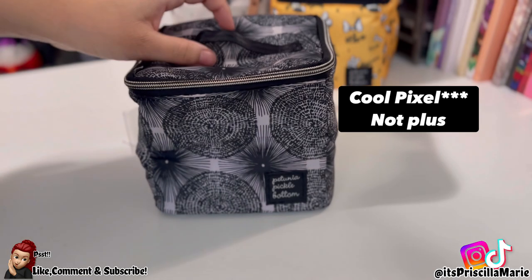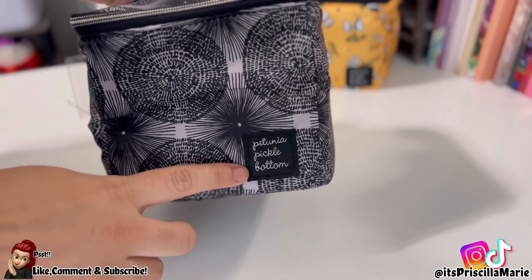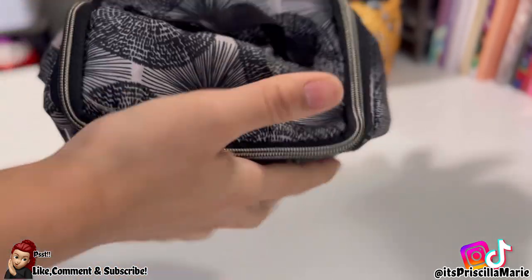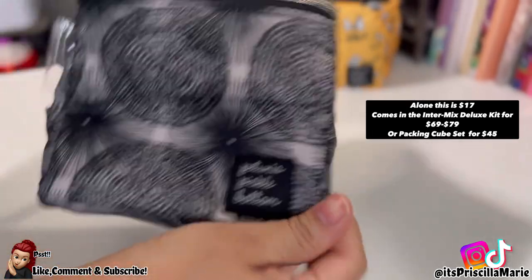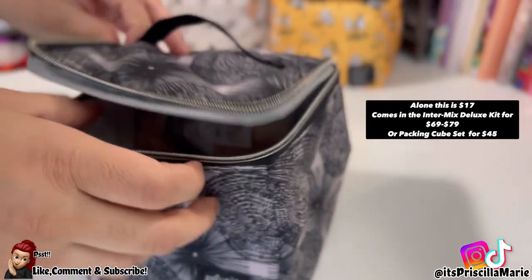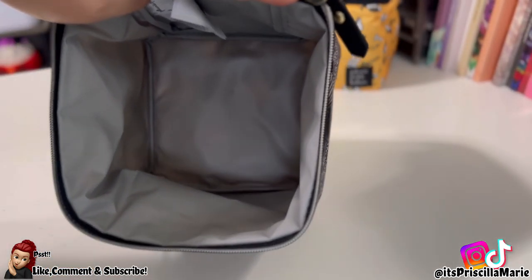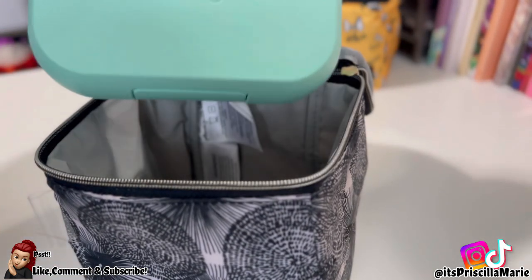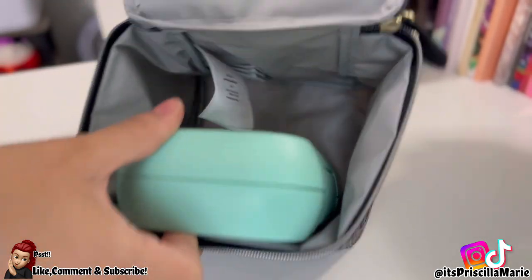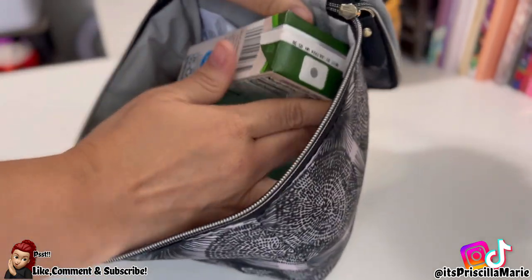Let's start with the Cooler Pixel. I'll have the measurements on screen. It has a logo right here and a little handle. I love it because it is super flexible and very easy to store. It has a one-sided pull. There's a lot of room to throw stuff in — I'll quickly show you what I fill it with. I have a snack bento box that fits in there perfectly, and you can also throw in a juice.